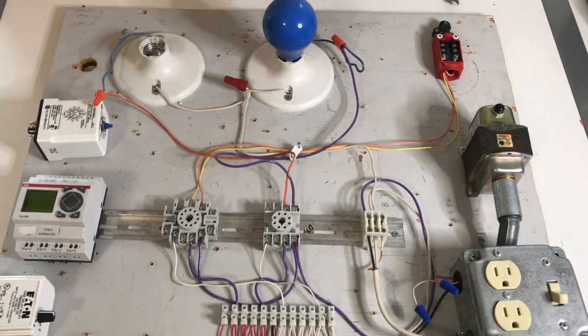Hello, today we're going to do a video about time delay relays, interval relays, and recycle relays. If you look at this lab I have set up here, this is what we're going to use to demonstrate those three different types of relays.